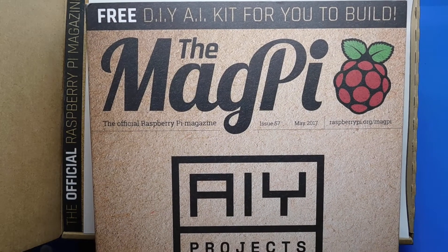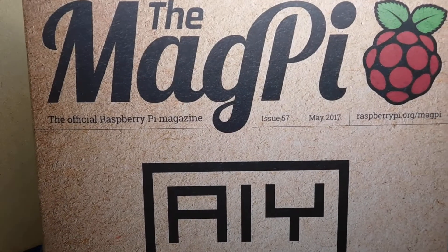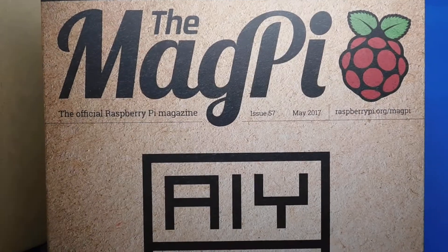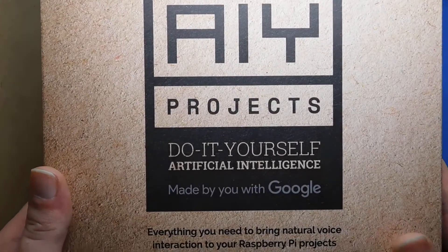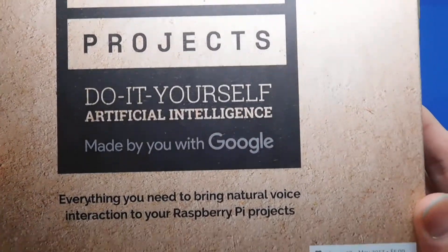Hi guys and welcome to a new video. This is the MagPi magazine, issue 57, May 2017. This is the one everyone's been after — it's got the free AIY Projects kit in it, the do-it-yourself artificial intelligence. The price was $5.99.